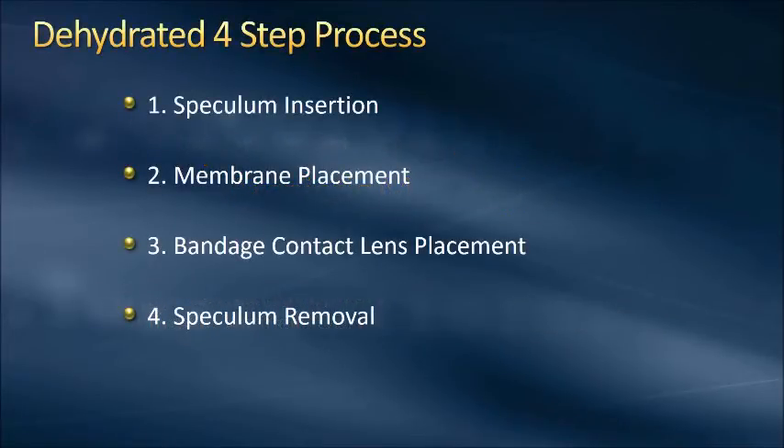We've really broken this down into a simple four-step process. The four steps are: speculum insertion, the placement of the membrane, the placement of a bandage contact lens, and then the speculum removal.